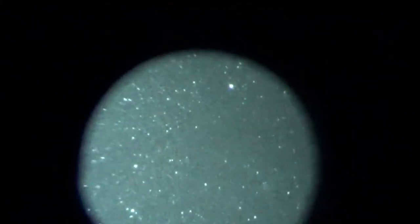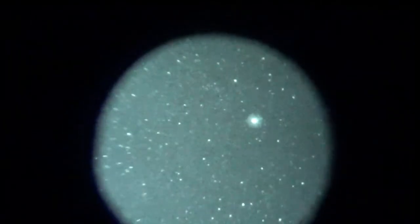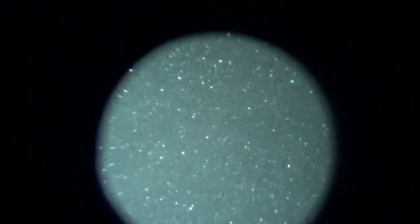Any time we're out here filming, we gotta get some stars. Those are beautiful. Oh, there's the UFO. Alright, time to go.